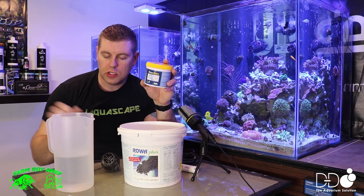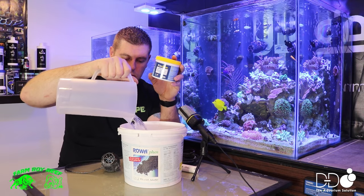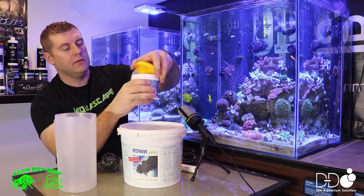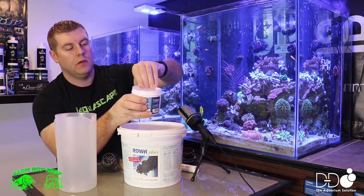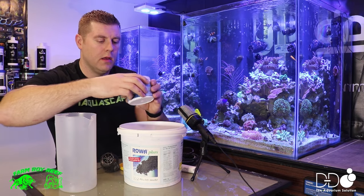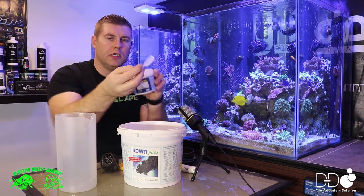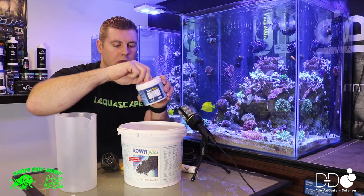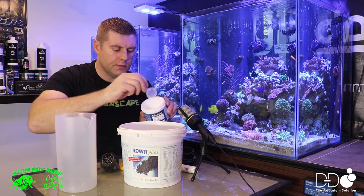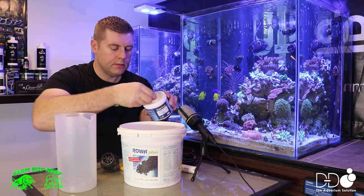So let's do this process together. Let's put half a liter of water in here. So we got our fresh water. Now let's open it up — it comes nicely sealed. It just looks like a white powder and it comes with the spoon. So you're going to use six of these. Let's level out six: one, two, three, four, five, six.